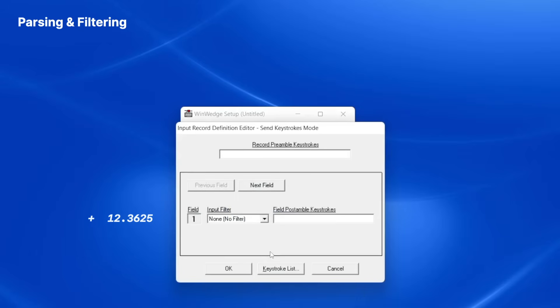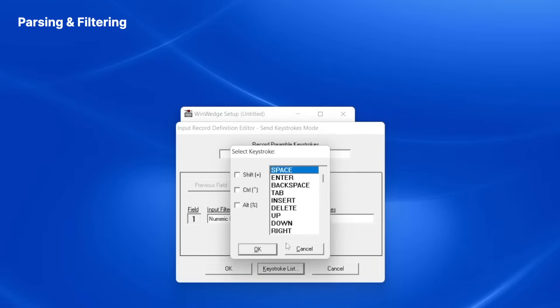My first field contains the weight value. I'll set the filter option for field 1 to numeric data only to make sure that only the number is sent to Excel. After WinWedge types the first field in a cell, I want the cursor to tab automatically to the next cell. So I'll select the Field Post Sample Keystrokes text box and click Keystroke List. I choose the tab keystroke from the list and click OK.